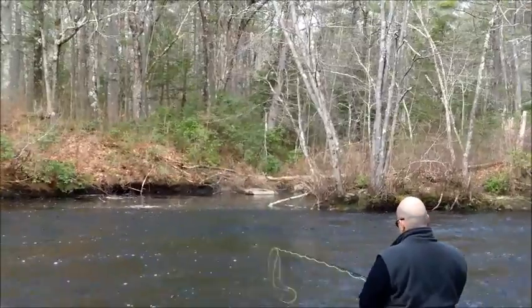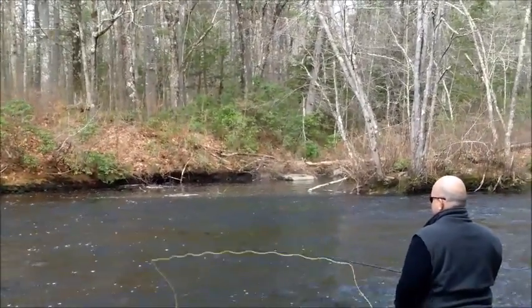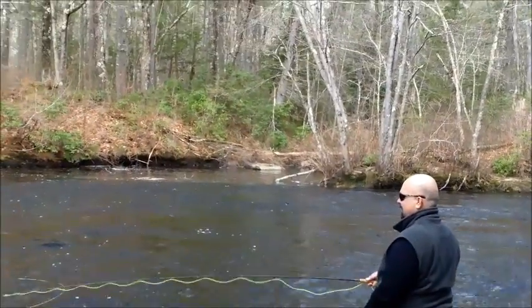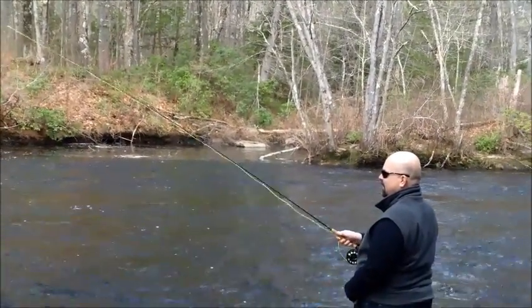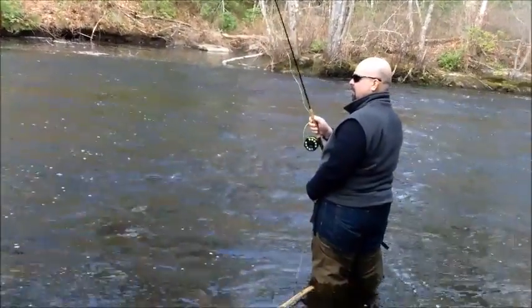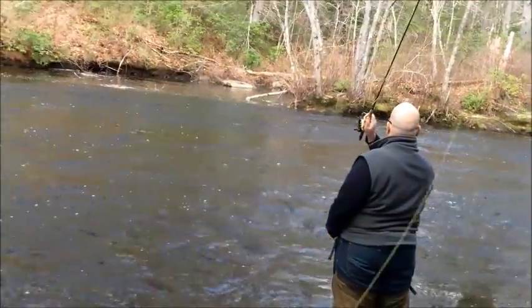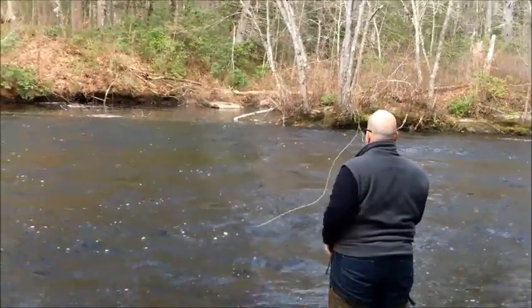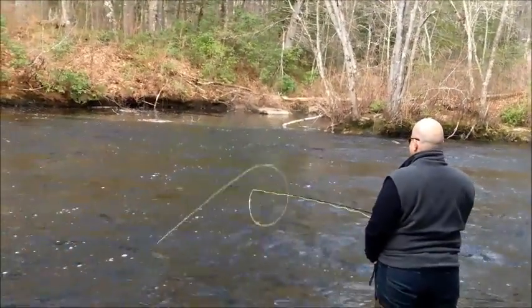Okay, then let out a little bit more line, another foot or two. Once you get comfortable with this, then we try to get you uncomfortable until you're comfortable with that again. Okay, lift your rod straight up to your left cheek. Not too much behind you — you're going to hook yourself in the back of the head. You don't want that.